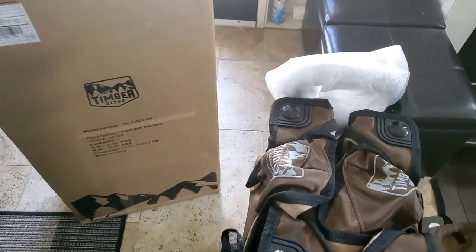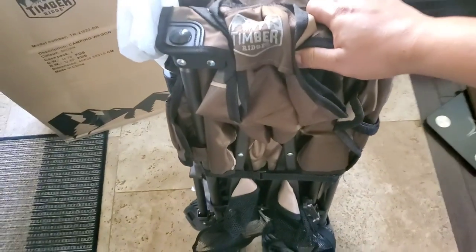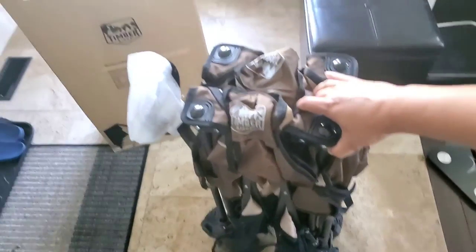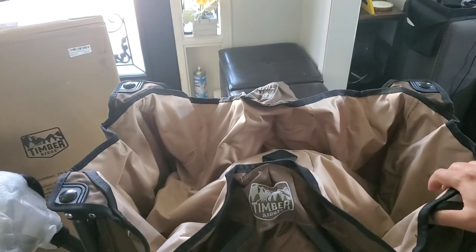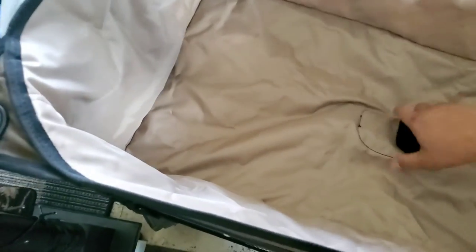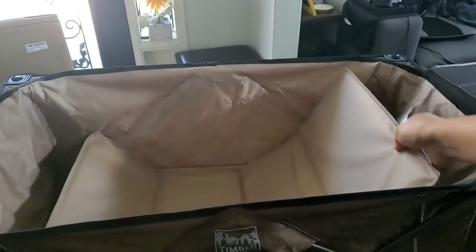Let me just pull this thing out of the way. There's another strap for the body right here, so let me undo that strap — there you go. Let's pull this thing open, there you go. Push this in the middle, there you go, and we're going to put in the floor cover.